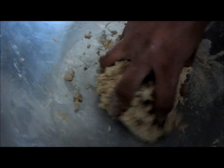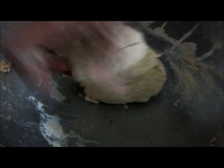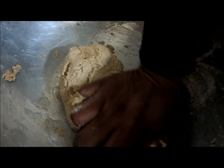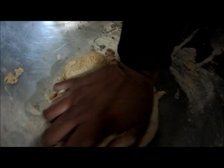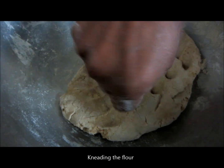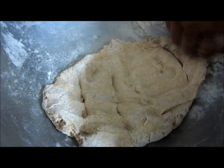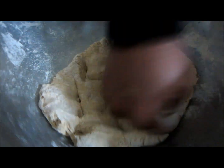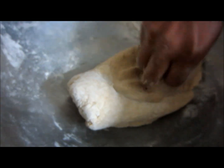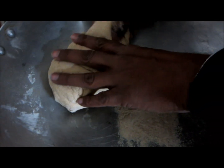The bran contains essential fatty acids and is a good source of fiber. The germ part of wheat contains minerals and vitamins. Whole grain is a good source of carbohydrates, protein, fat, iron, calcium, fiber, zinc, phosphorus, selenium, and vitamins A, B, E, and K. Around one gram of wheat flour gives around 3.3 kcal.